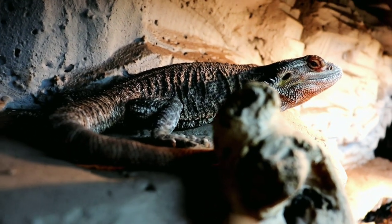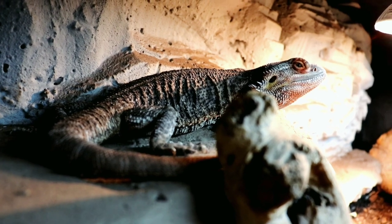How many bags you're going to need really depends on the size of your setup and how much substrate you want in there. Honestly, these bags are wicked cheap — the soil is like two bucks and the sand is like four or five bucks. I would just opt to get at least three bags of soil and one bag of play sand.